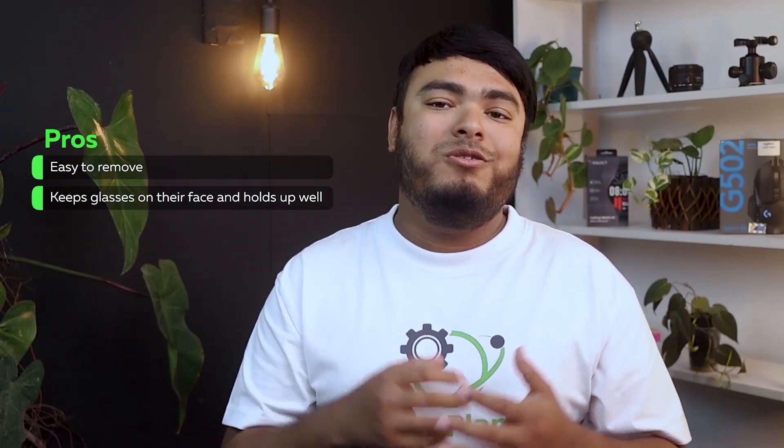Pros: easy to remove, keeps glasses on your face, and holds up well. Cons: pads shift around slightly when the adhesive breaks down. So guys, that's all for today. Make sure you subscribe, click the bell icon, and have a very lucky day.